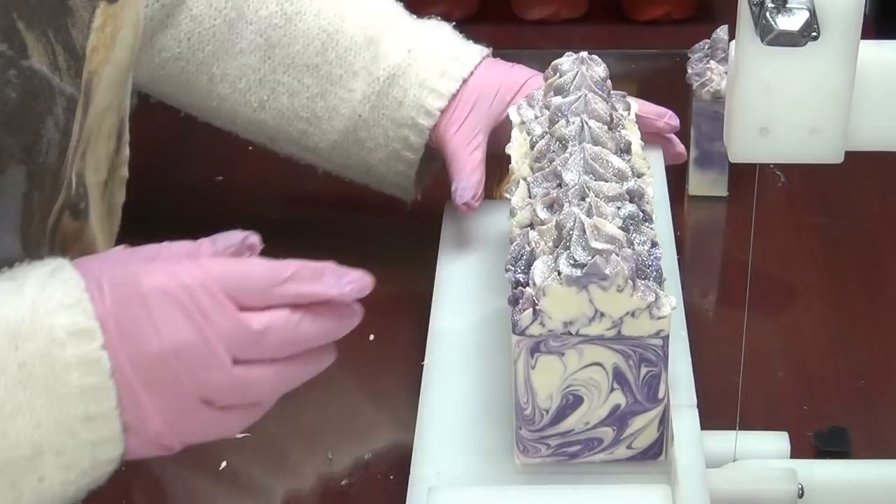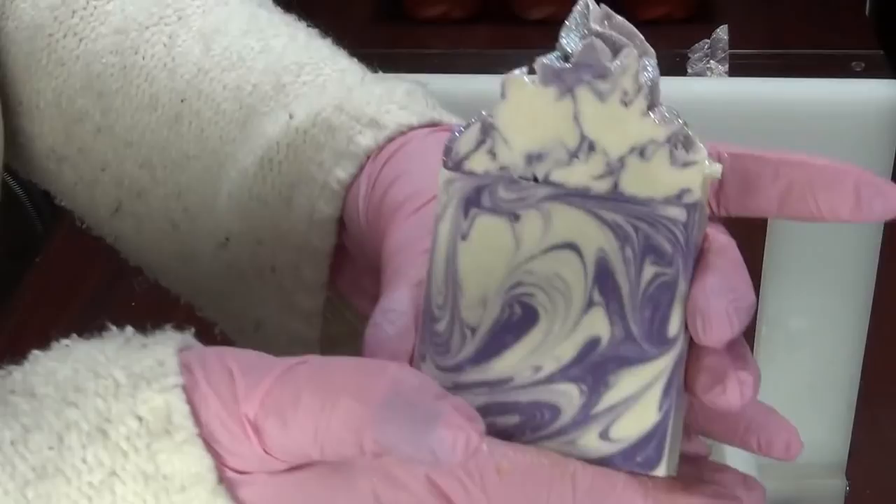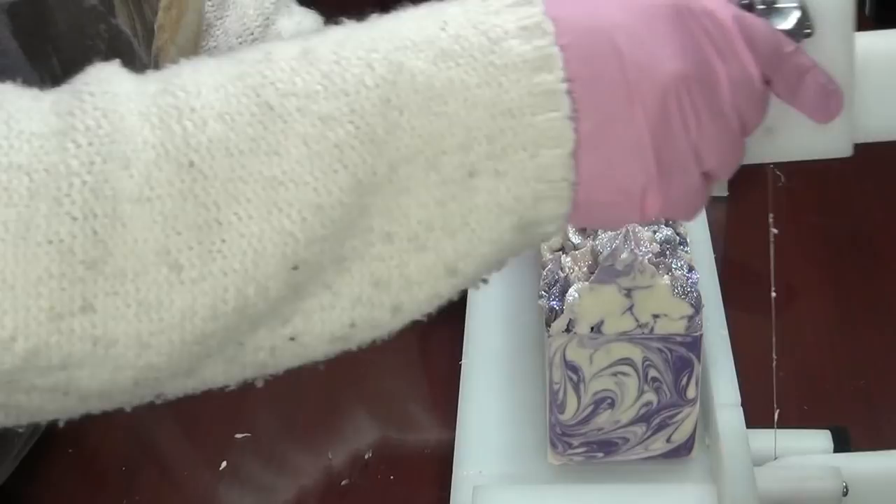Pretty for you, Grams. If you're interested in purchasing any of our bath and body products, the links are in the description box below. If you'd like to follow us on social media — look at all that shimmer! Those links are also in the description box below. This soap smells so good.